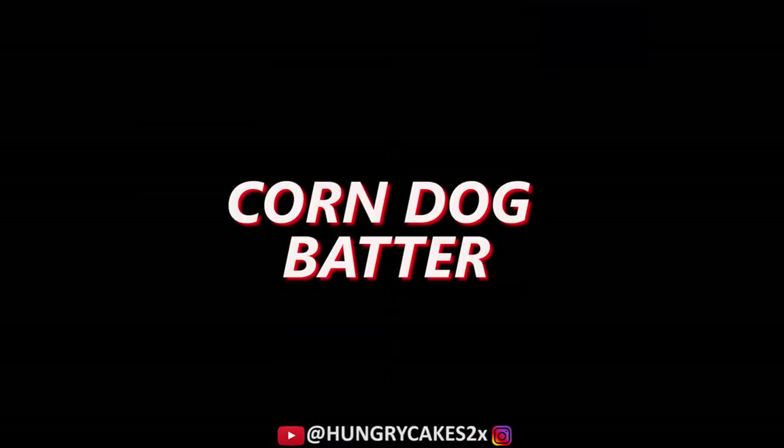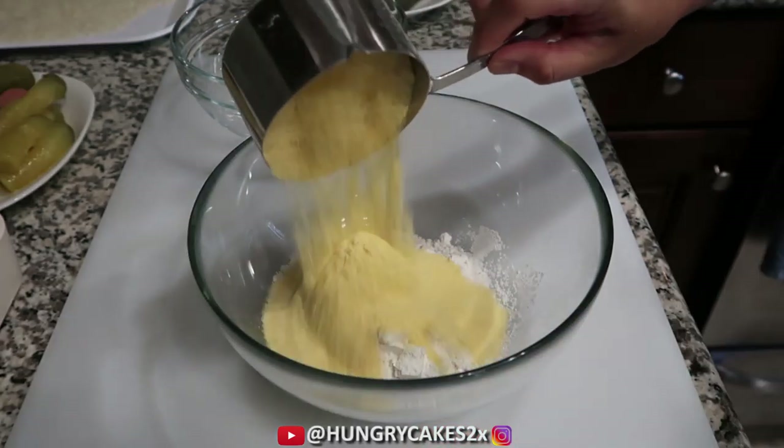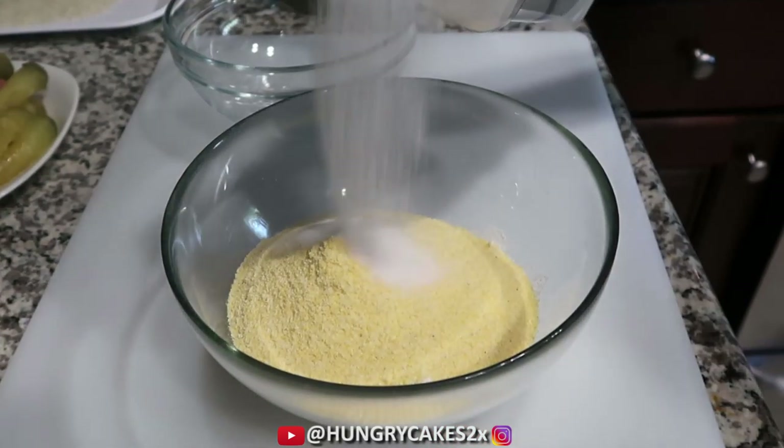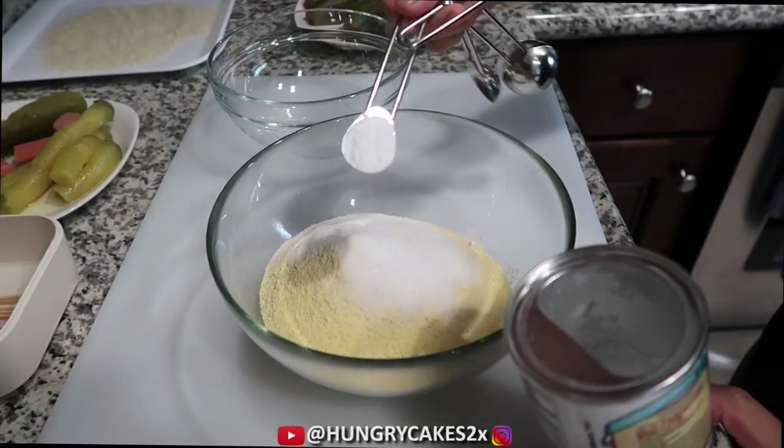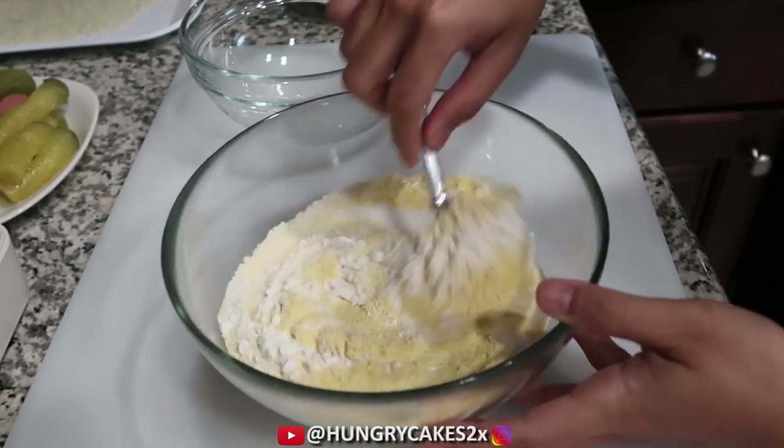Now let's make the corn dog batter. Using a large bowl, add 1 cup of all-purpose flour, 1 cup of yellow cornmeal, 2 tablespoons of sugar, 1 teaspoon baking powder, and half a teaspoon of salt. Whisk until combined.